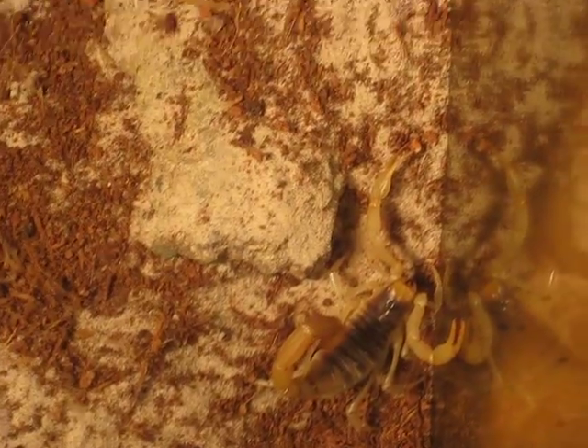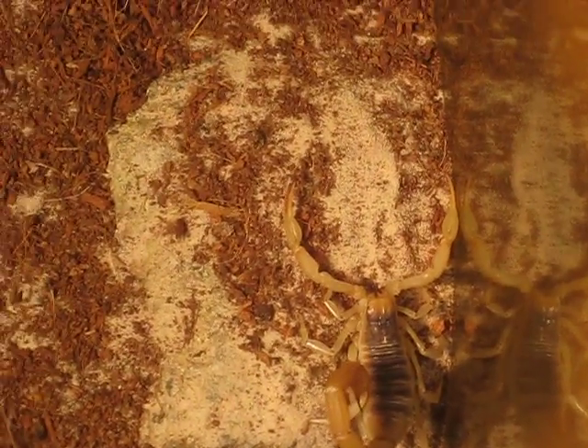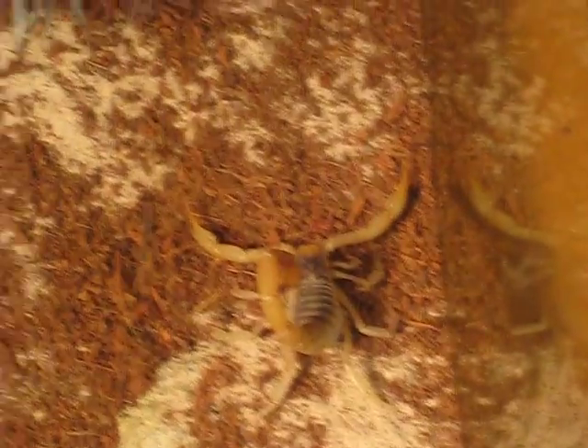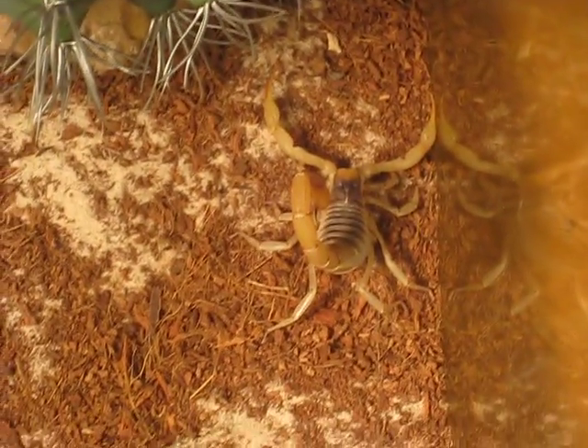Housing: adults can live in a 10-gallon tank like I have now, and babies can live in a plastic deli cup or a very small critter keeper, but this is appropriate housing. Unfortunately, many of the scorpions in the Hadrurus genus that are in the hobby are wild-caught. Wild-caught isn't bad, but it can affect your scorpion and how it does in captivity. This one is wild-caught, but it's actually grown very accustomed to its enclosure, and it doesn't try to get out all the time — it's usually under its rock hiding.